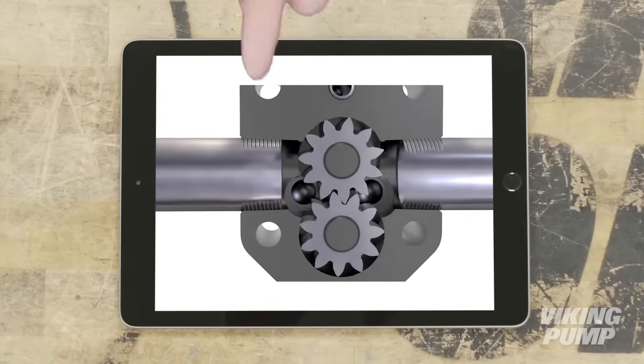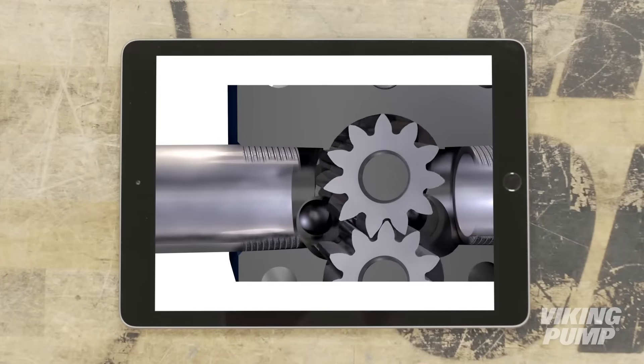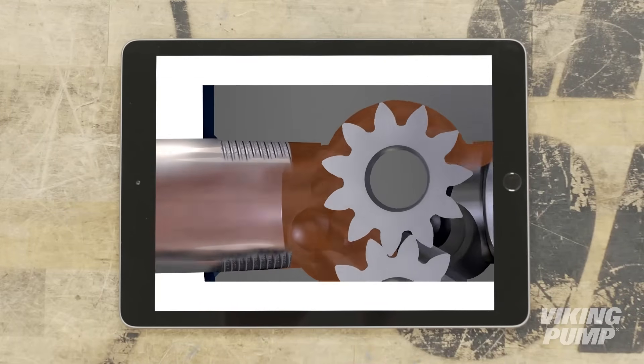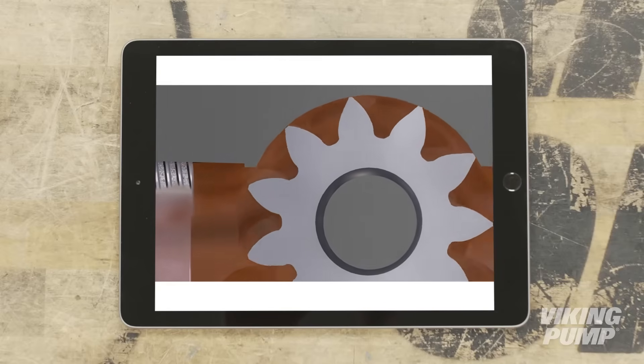Here's how it works. The drive gear is driven by the motor, and the driven gear meshes with and is rotated by the drive gear. As the gears come out of mesh on the inlet side of the pump, a vacuum is created that pulls the liquid into the pump and between the gear teeth.